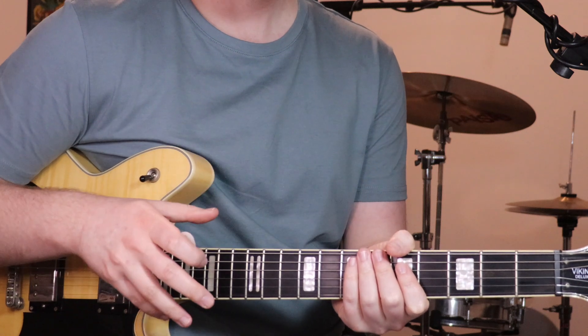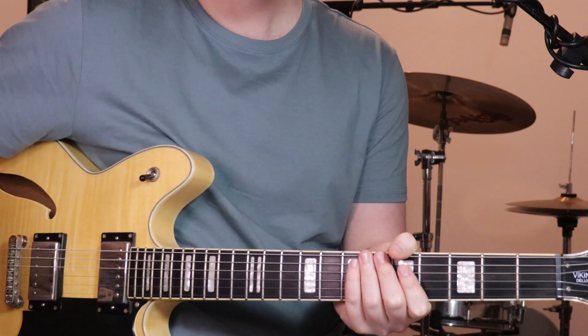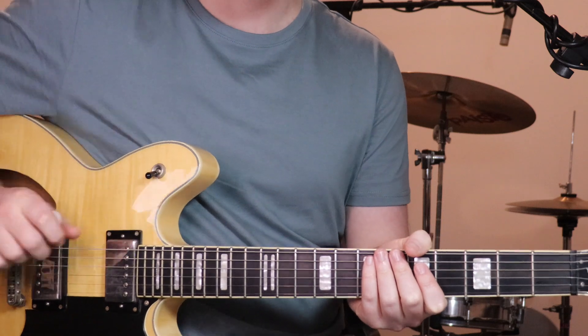Alright, so for this tune we're in a different tuning, so we're going to need to tune down a little bit. It's kind of like drop D tuning, but just down a half step.